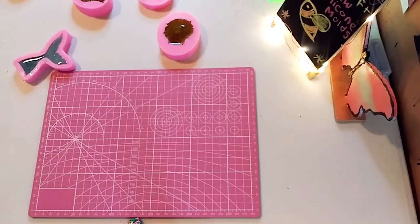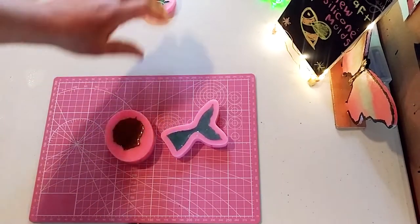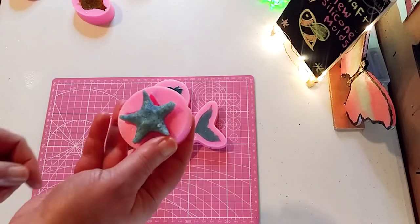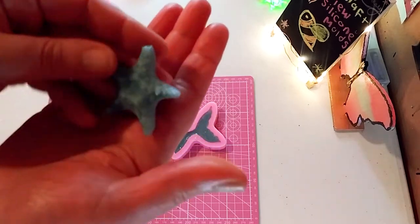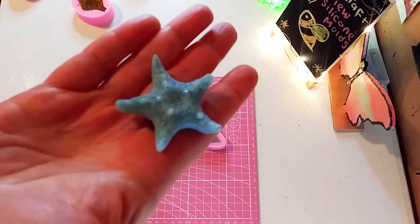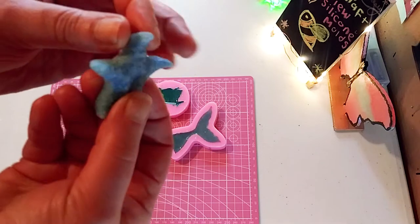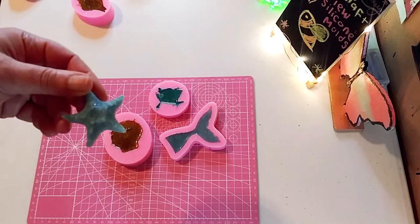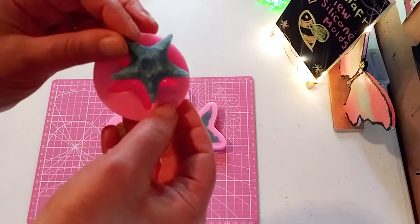Let's bring this camera down and we are going to do some unmolding. I truly enjoyed using these molds. Look how beautiful they came out. I even realized this little starfish had a little curve to it. That little sparkle you see there is the glass shards and the glitter. This came out absolutely beautifully.